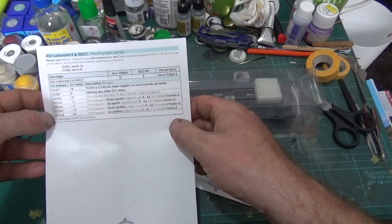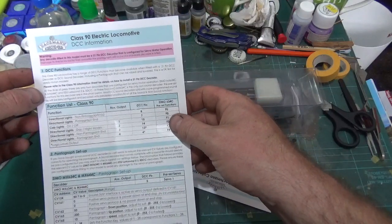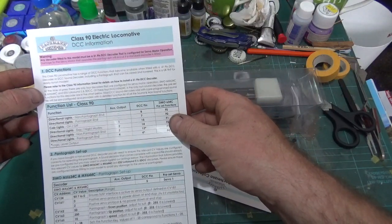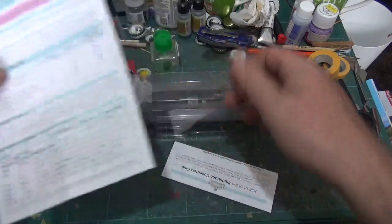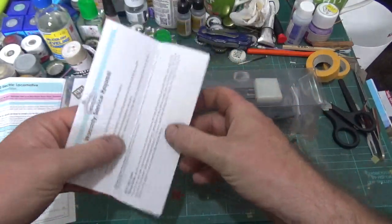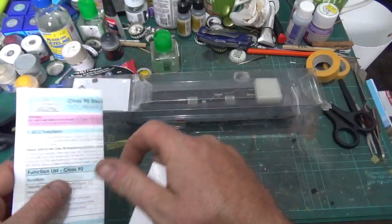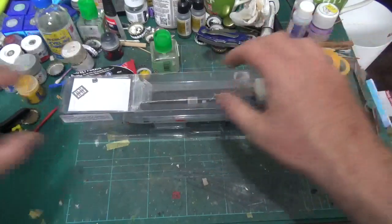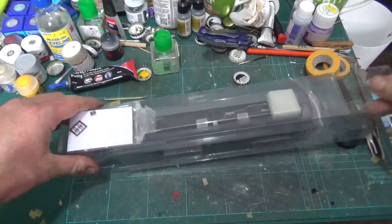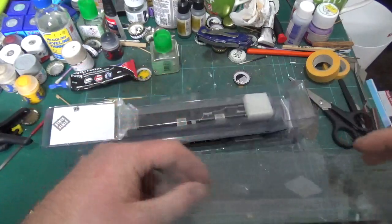We'll have to have a read of all this on how it all works. I'm taking it that the proper chip that actually comes with it does all the work for you, but when we get the chip we'll take a proper look at that. We've just got the warranty card there as well. Right, let's get this loco out of the box. It's a standard sleeved box.